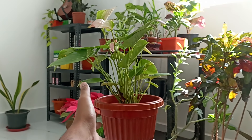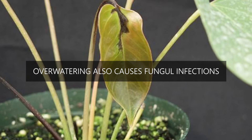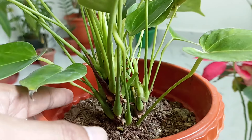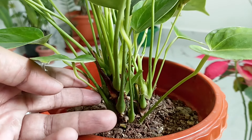Stop watering and let the soil dry. Overwatering will also cause floppy leaves. Rhizoctonia is a root and lower stem fungus that weakens and causes young delicate stems to become floppy. It typically occurs as a result of overwatering.